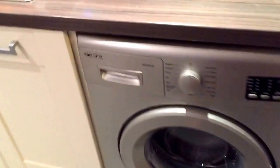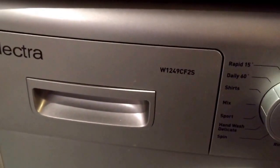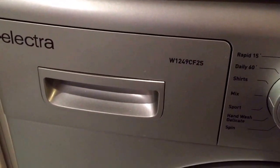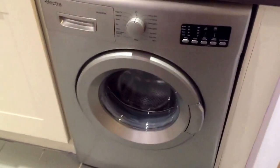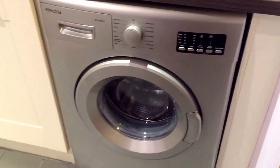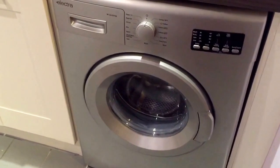My name is Saskia and I'm going to review the Electra washing machine W1249CF2S. As you can see, that is a machine in silver. It actually looks quite stylish and fits lovely in my kitchen with my other silver appliances.